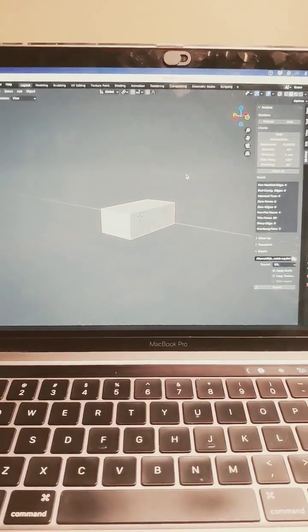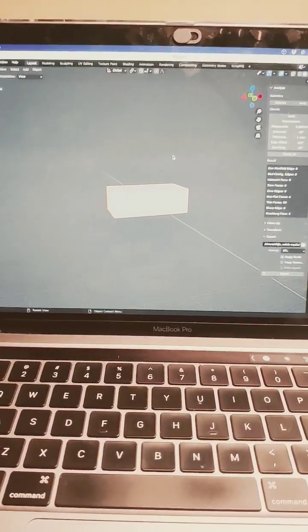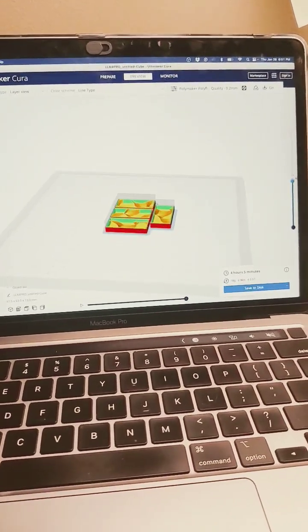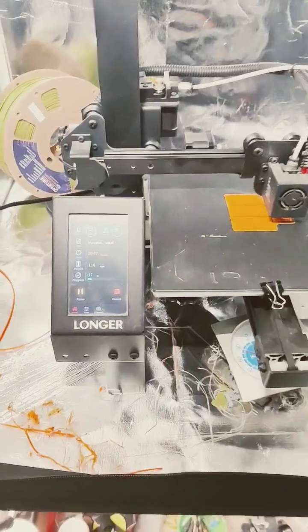I made a quick model in SketchUp and Blender for my feet, brought it over to Cura and sliced it — it's going to take 4 hours. I've got them printing now, at 17%. Still running with the Bowden tube.